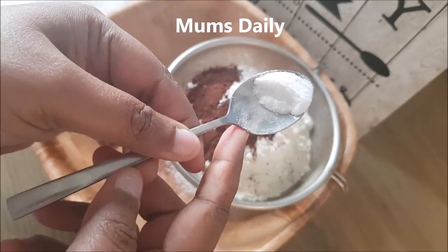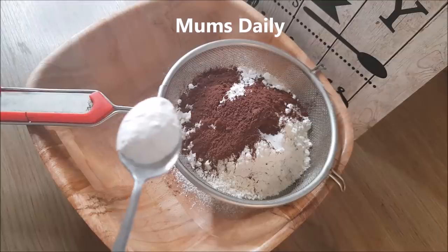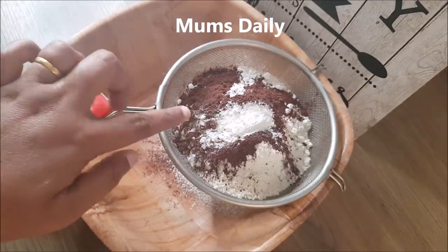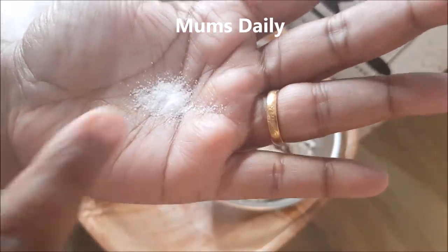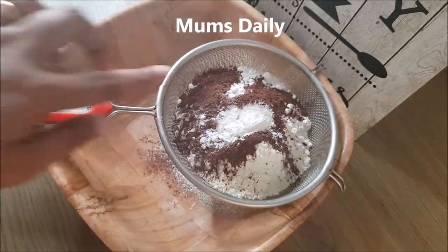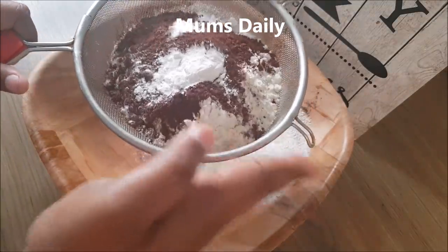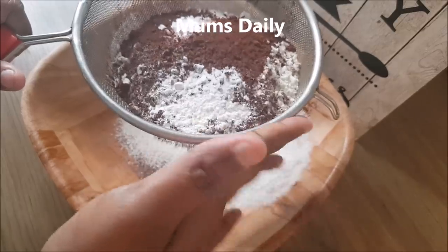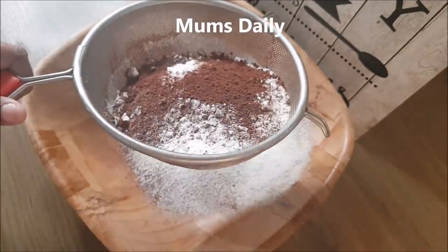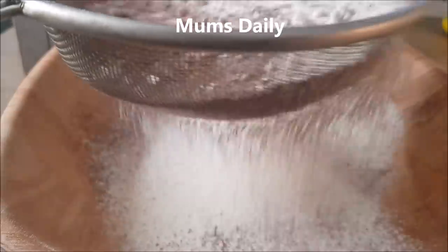I am going to add 1 teaspoon of baking soda and 1 teaspoon of baking powder. We will mix all the dry ingredients — baking powder, baking soda, and cocoa powder — together.